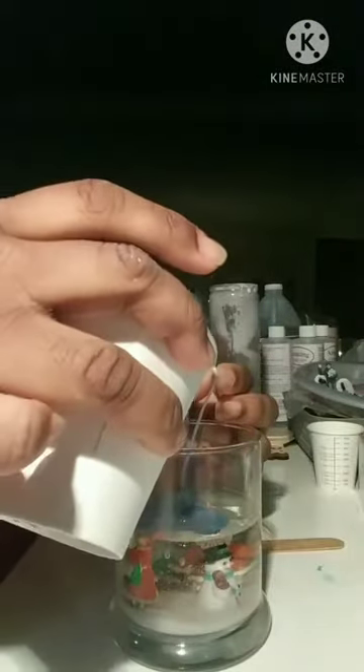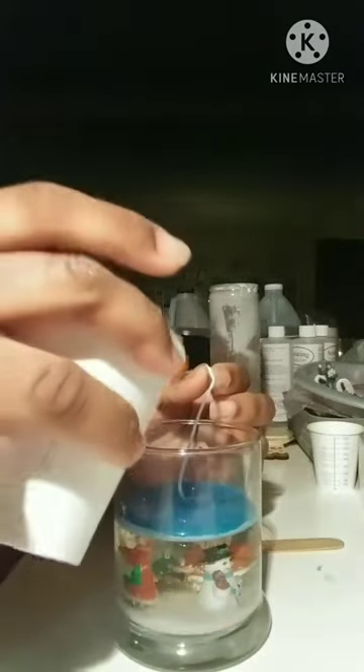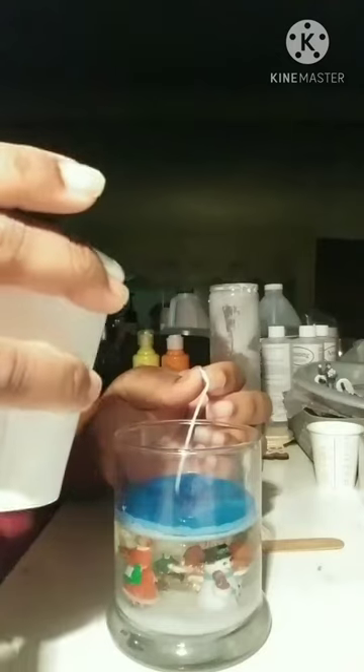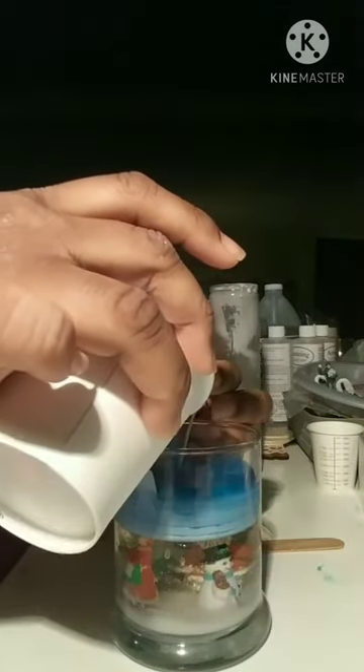Make sure to add a wick, either from the candle you melted or a new one. Your wax when cool will be light, but when it's lit you'll see your color.